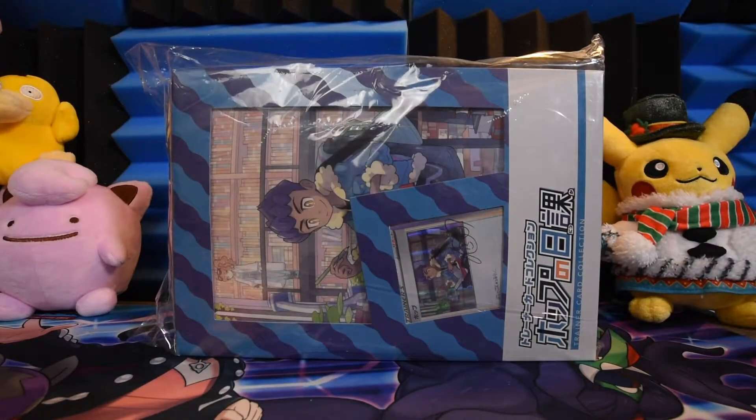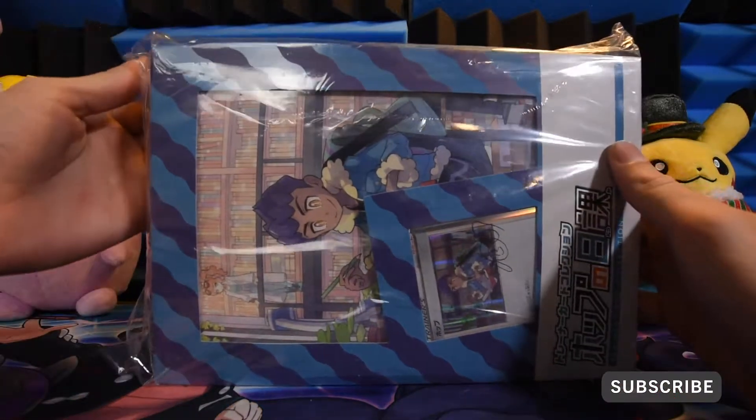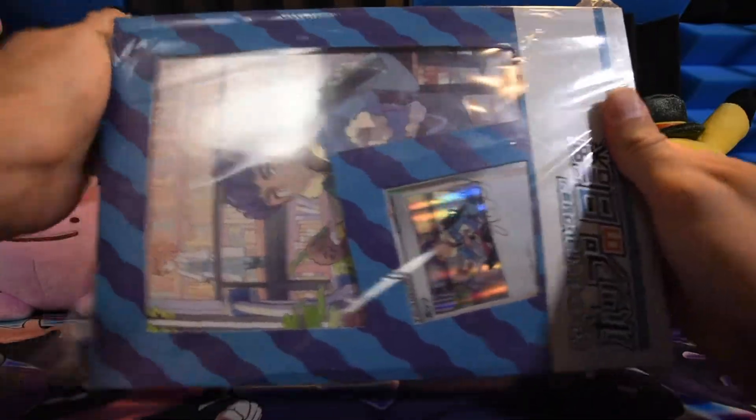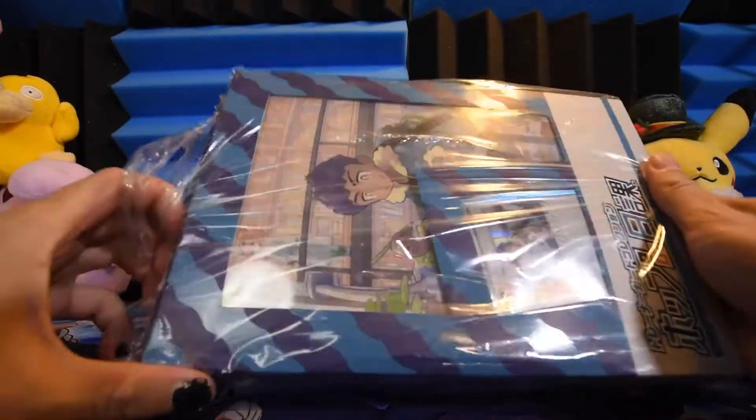Hip Hop Hooray! Today we are opening the trainer card collection for Hop. I've previously opened the Beattie one, and the Marnie one cost like $500. I'm not even kidding.